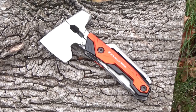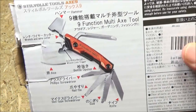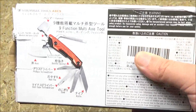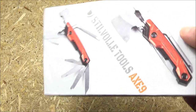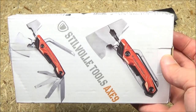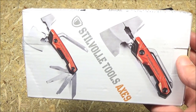This is a hatchet-based multi-tool. According to Google Translate, this company's name is pronounced SteelVol Tools. When I got this, it was advertised as an Italian multi-tool, or at least that company is Italian, although it's possible that it is German. However, the tool itself is made in China, and then that company sells it to a Japanese store, and the Japanese store sells it to U.S. Amazon. So there's multiple countries involved.